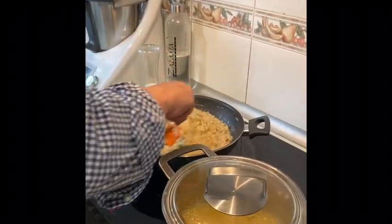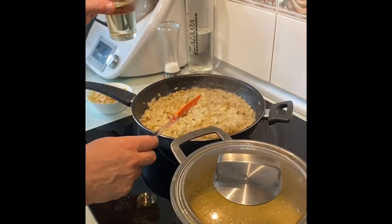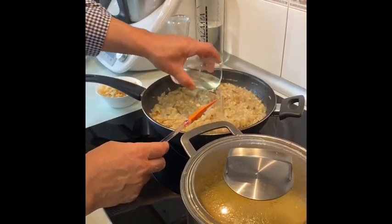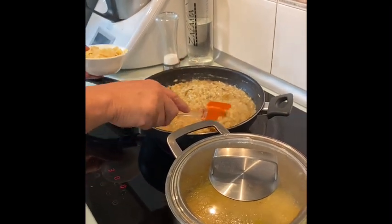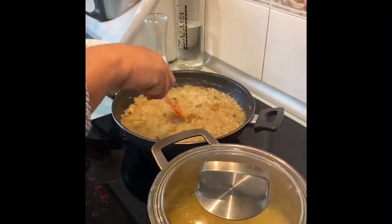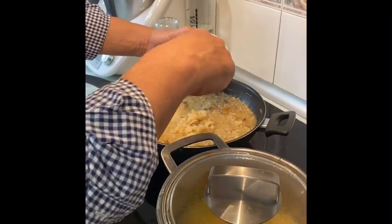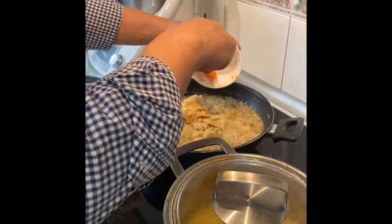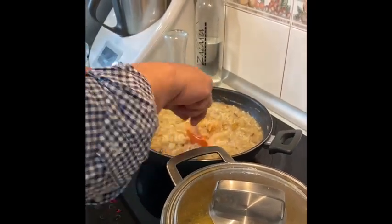Como veis, prácticamente lo tenemos acabado, súper meloso. Y en ese momento echarle el vino — que por cierto antes se me ha olvidado decirlo — y el queso. Se puede echar el queso que se quiera, parmesano por ejemplo, pero yo he usado un queso curado de Beja, que me encanta, de la Palomino. Es un queso con un sabor espectacular y cada vez le da un toque muy muy especial.